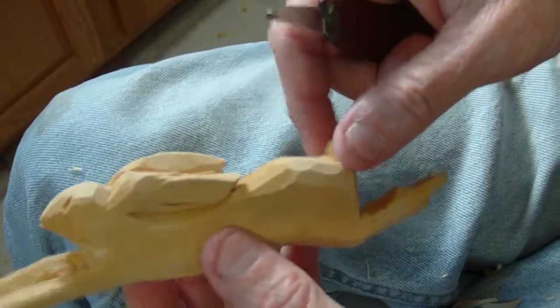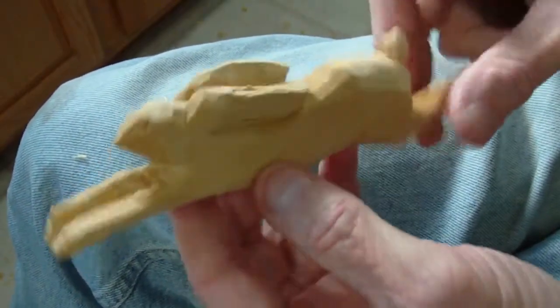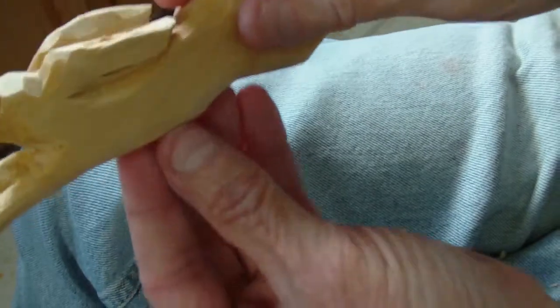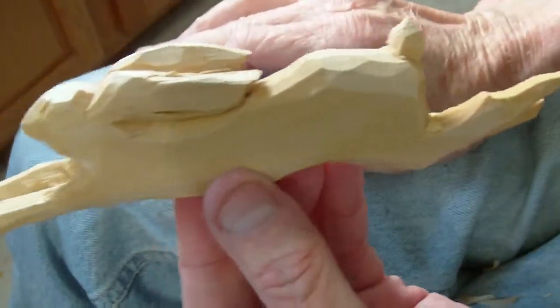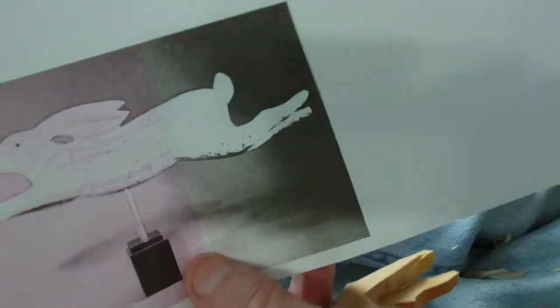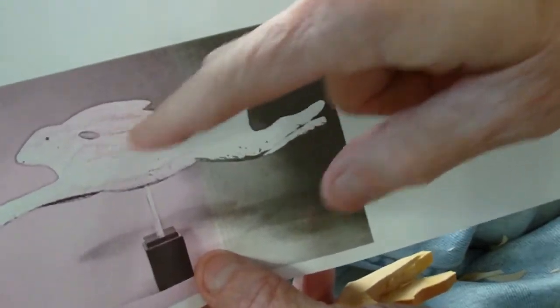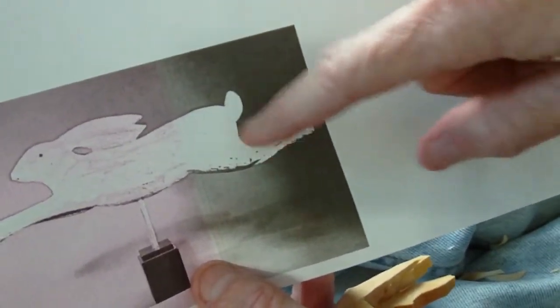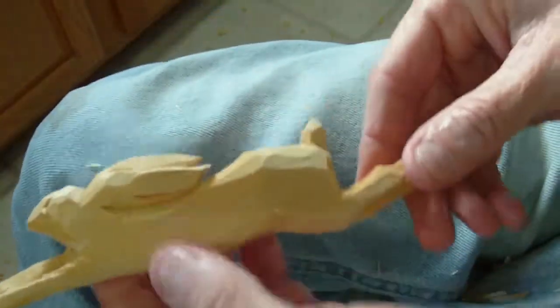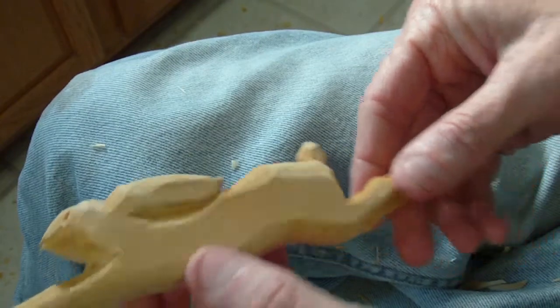Good project. God bless you. This was a real good simple project. We're getting it painted and put on a pole, like the one we saw in the picture. You look at him now — I carved a little bit more on the ears right in here, but this is very similar to what you're seeing. That's our folk art rabbit. We're getting it painted.